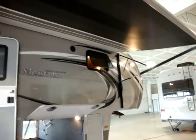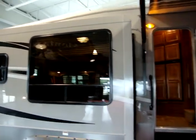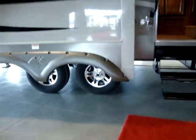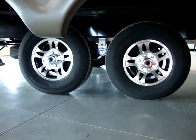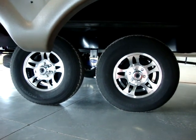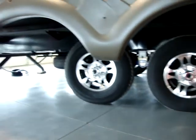It has deep tint safety glass windows with black frames instead of the cheaper white frames. It has upgraded aluminum wheels with 16 inch tires, and also the Morride CRE 3000 axle suspension system, giving it a softer ride.